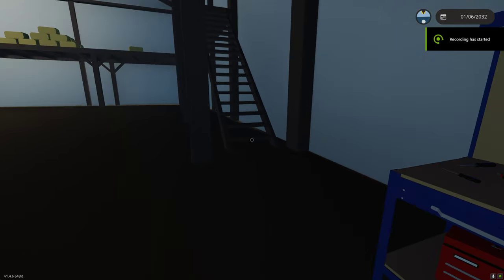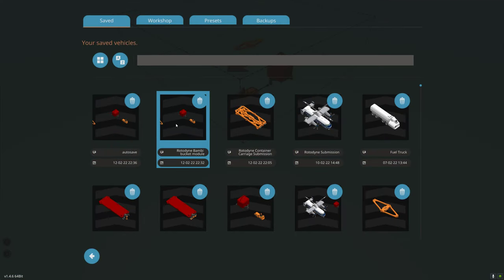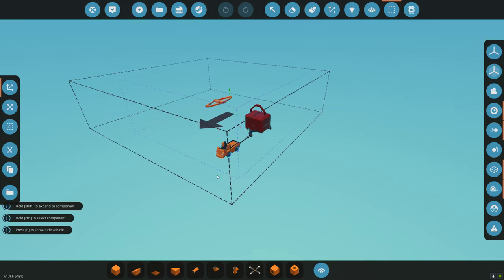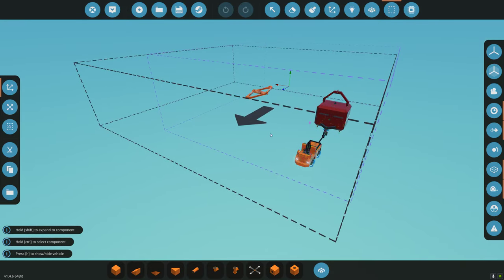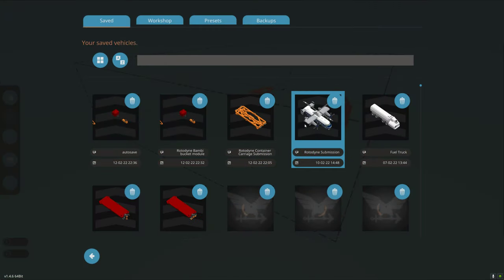I'll show how to connect and use the Bambi Bucket Module for the Rotodyne. First, we're going to load up the Rotodyne Bambi Bucket Module. We're going to do Selection Grid and make sure it's large enough to encompass everything. We're going to copy it, and we'll go ahead and load the Rotodyne.